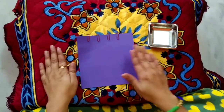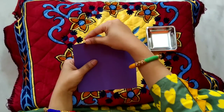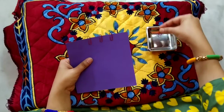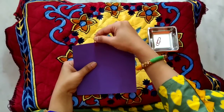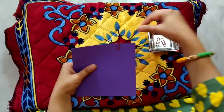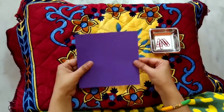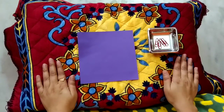Now I will put this paper clip back in the bowl. This activity is now completed. You can practice it at home. Thank you for watching my videos.